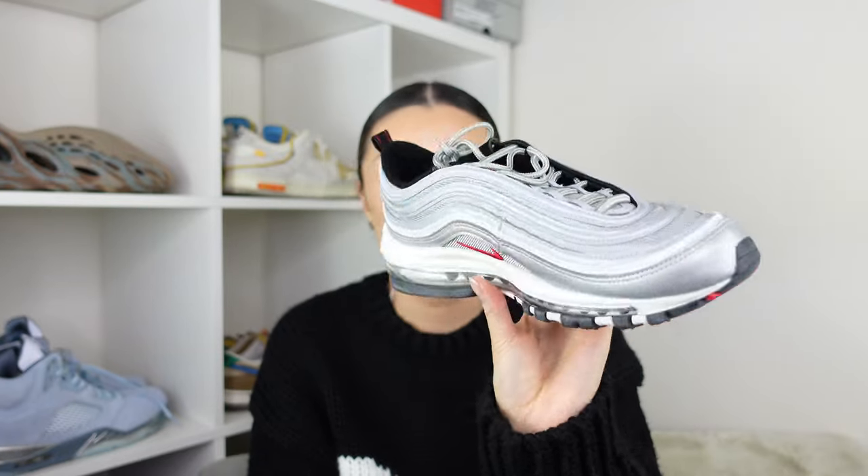Here we have the Nike Air Max 97 in the colorway silver bullet. The Air Max 97 has got to be one of the greatest silhouettes, one of the most popular silhouettes as well. And for me, this colorway definitely stands out completely from all the rest of them.